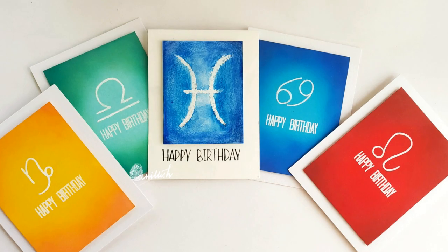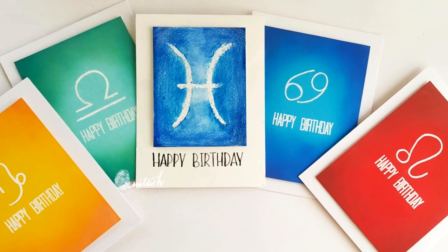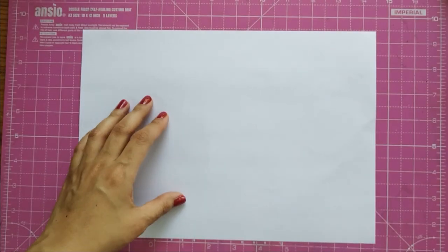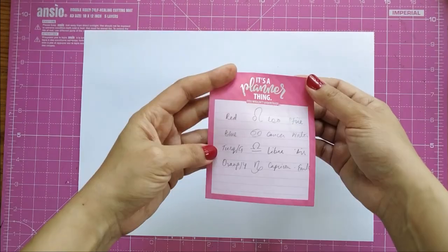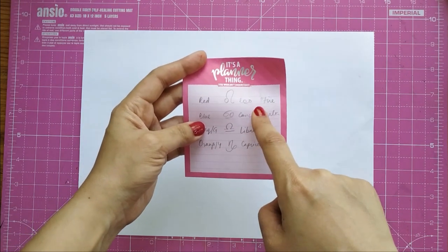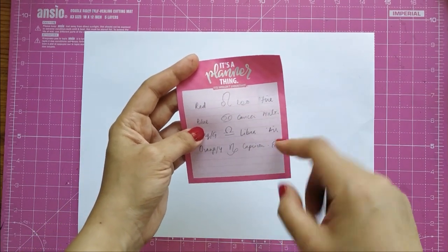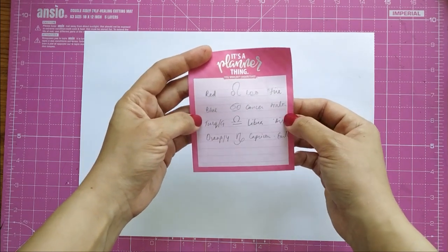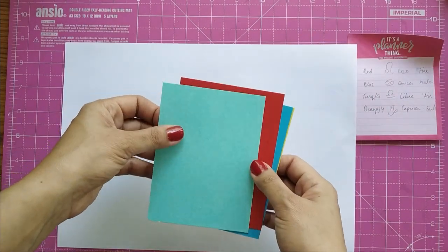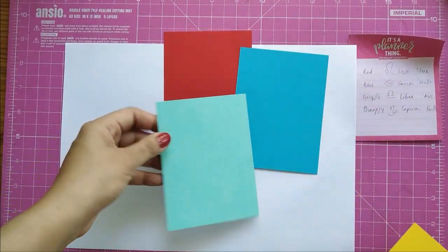I have five zodiac birthday cards for you. To me, zodiacs are gender-neutral and work for all. I'll also share a technique that can be done by kids with just crayons and watercolors. I did a bit of research and thought I'd represent each zodiac in the color of its element: Leo belongs to fire, so red; Cancer is a water sign, so blue; Libra is an air sign, so turquoise or green; and Capricorn is earth, so orange or yellow. I'm keeping that for ready reference.